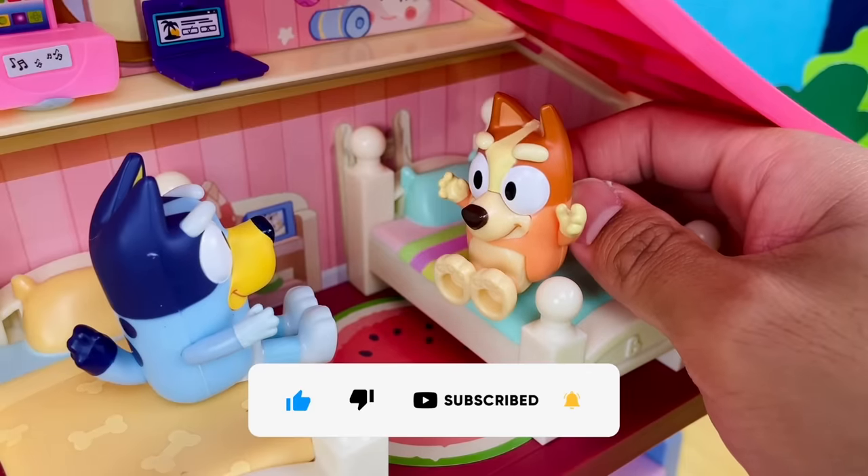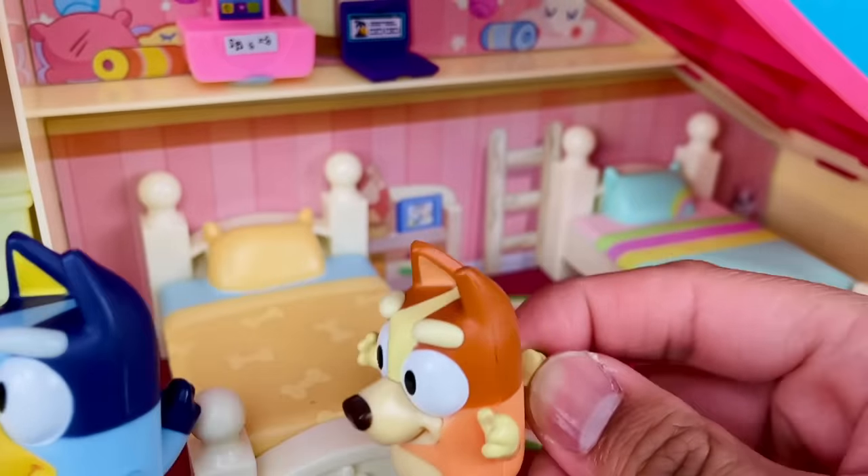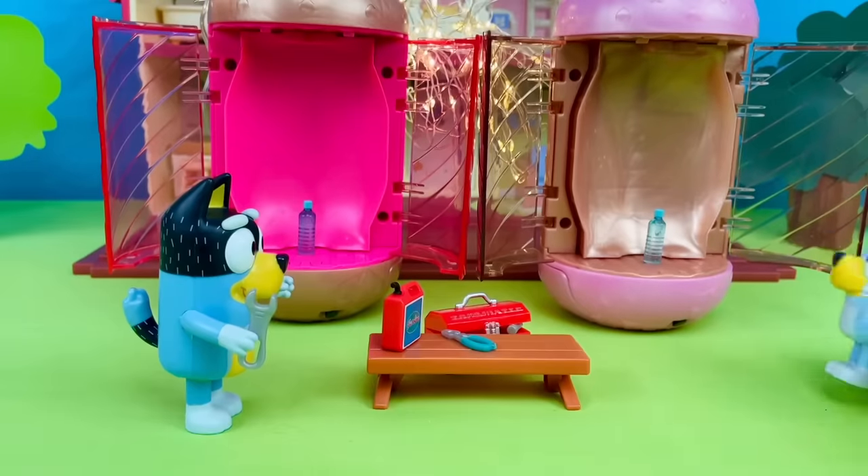What was that noise? Did you hear that, Bluey? We better go check it out. I think the noise came from over here.